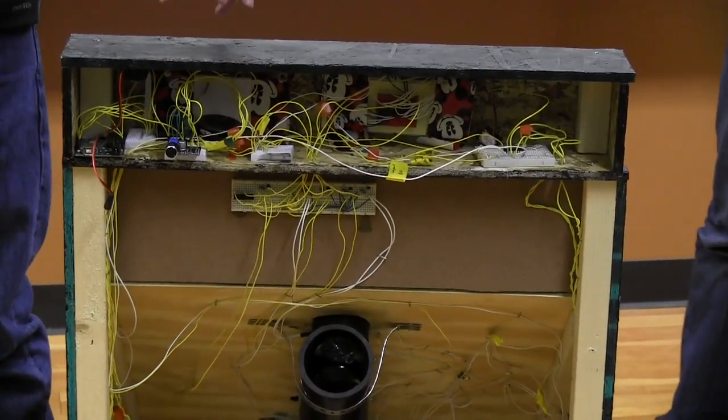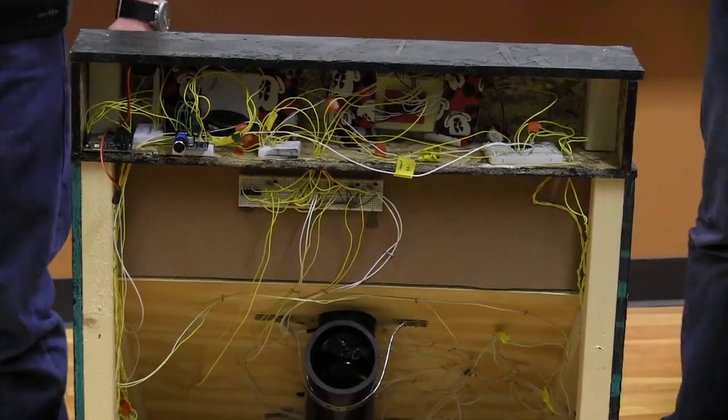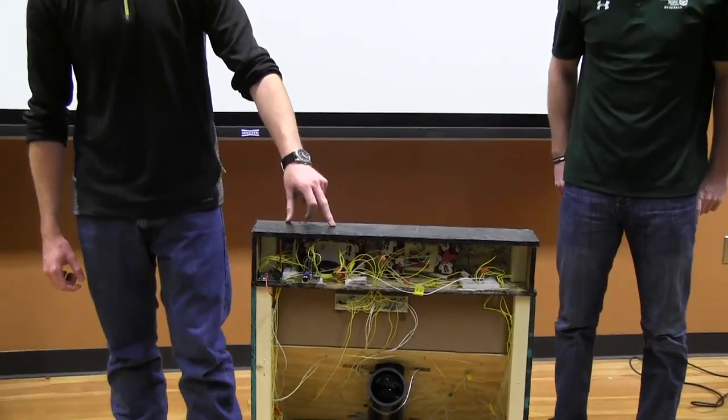Then, purely just to have enough input-output pins to run the seven segment displays, we are running two 16F887s, which are 40-pin PICs — one for the score sensors and display, and one for the ball count and sensor.